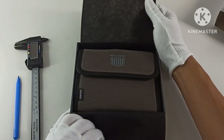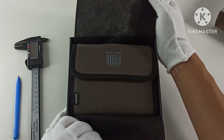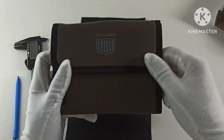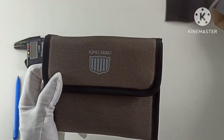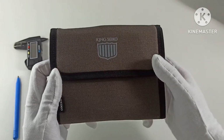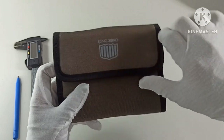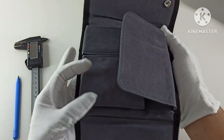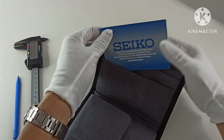This is the pouch that the watch comes in with the King Seiko emblem. It does remind me of the FC Barcelona logo — or at least parts of the logo for the football club. So Real Madrid fans, maybe this is one watch you might want to sit out.